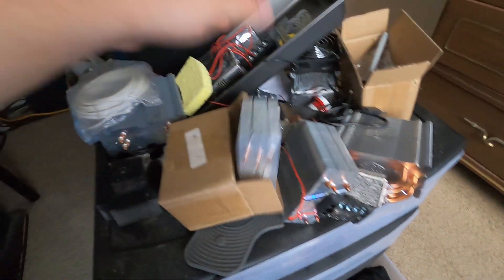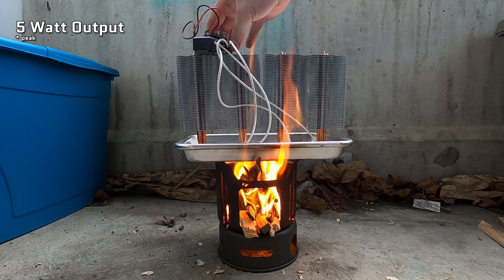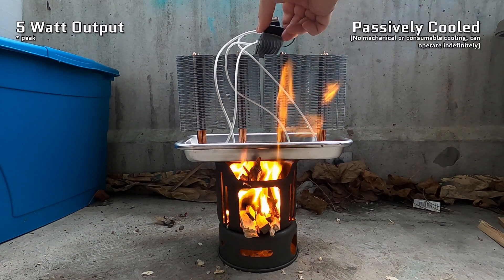Since then I've done quite a few experiments to varying degrees of success and I finally arrived at a useful, high quality DIY build that can generate 5 watts of power while being completely passively cooled. It's useful for charging phones, battery banks, and really anything else via USB. And the best part? The whole thing can be built for under $150 CAD. So subscribe if you haven't already and let's take a look.